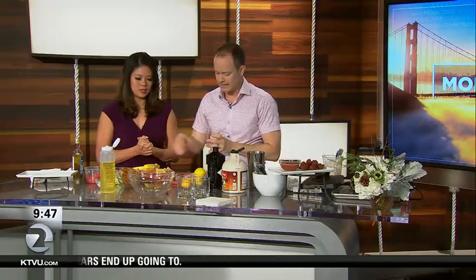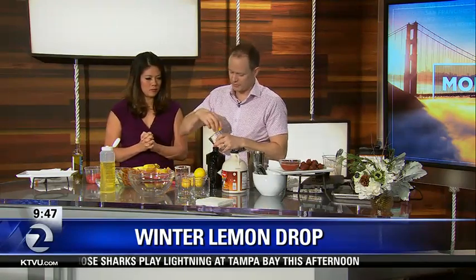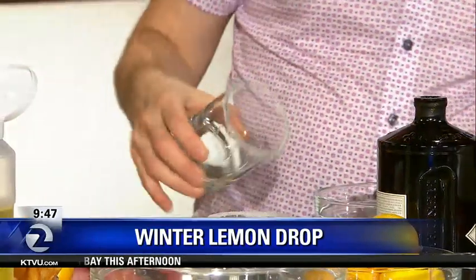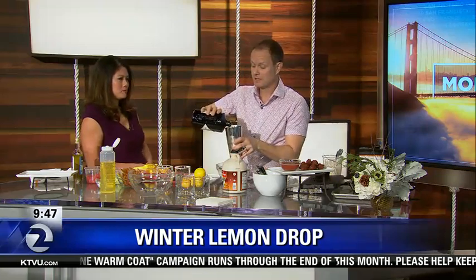This is a sort of a special wintry variation on a lemon drop. And this is instead of vodka, we've got gin. And instead of the regular lemons, we've got these beautiful Meyer lemons that are very local and seasonal. And you've got the syrup going in there — maple syrup instead of the simple syrup that you usually put in there.